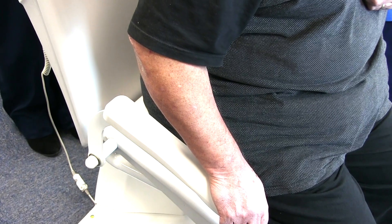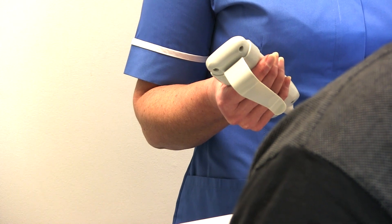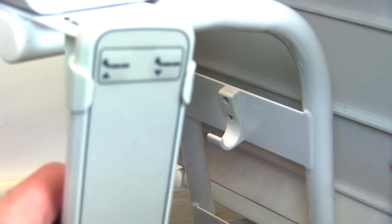The biggest difference the M250 makes to both staff and patients is after weighing, helping to lift the patient to a standing position. Reduced effort in weighing patients means less strain for staff, which could reduce the risk of back injuries.